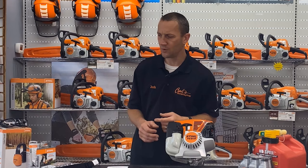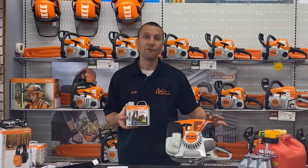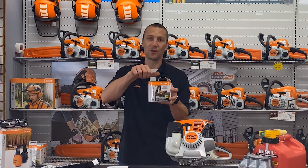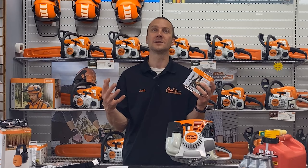The ultimate option is STIHL MotoMix — this stuff is 93 octane and ethanol-free. It is blended and engineered for STIHL equipment and for long life. Once I crack this lid, I actually have a two-year shelf life. Amazing fuel. It's expensive — I'll own that — and I hear it all the time: 'I'm not buying that.' Okay, I get it, I respect it.